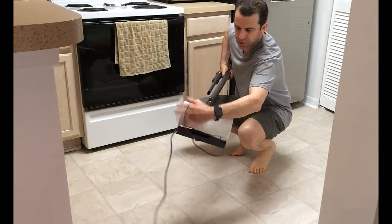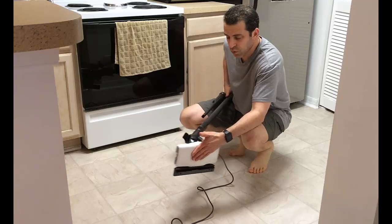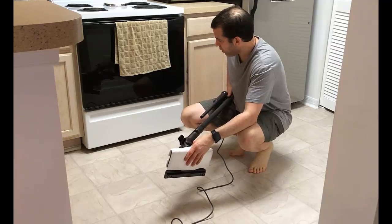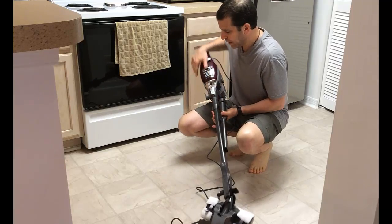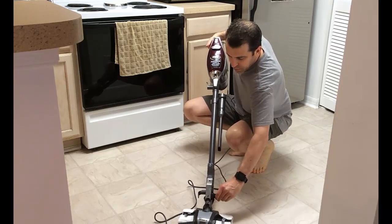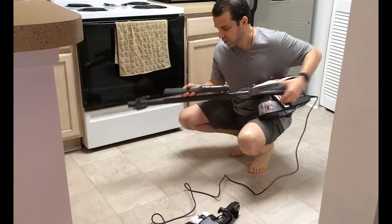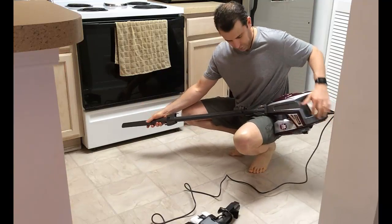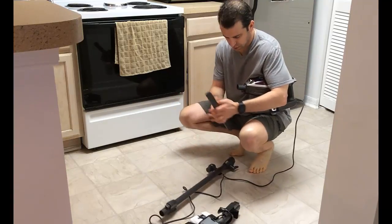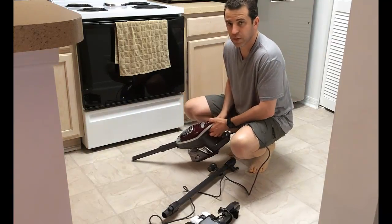Alright, so as you can see, I tried it on the kitchen floor for just a little bit and it did a nice job — very smooth rolling. I could definitely hear it picking things up well. What's also nice is you have the ability to take the floor head off and get into crevices with the crevice tool. You can remove the wand extender and use it as a handheld to get underneath the oven.